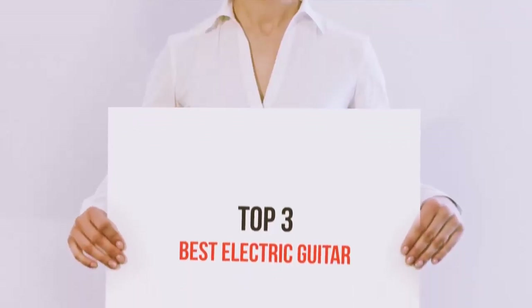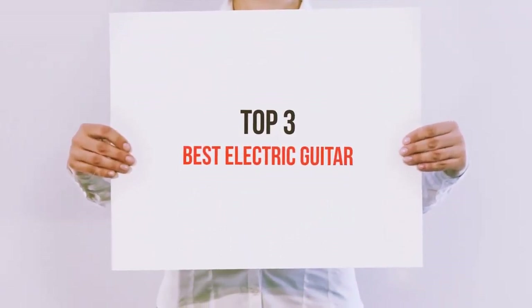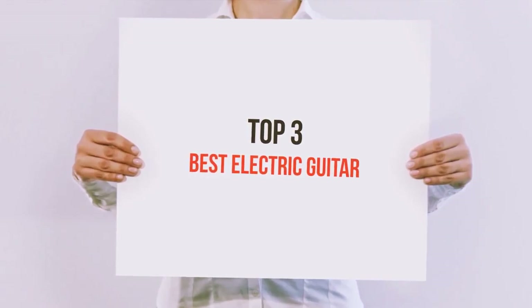Hello guys, welcome back to my channel. Today I'm gonna talk about the top 3 best electric guitars.